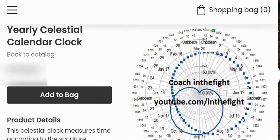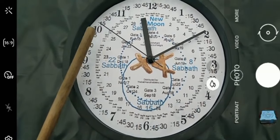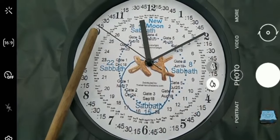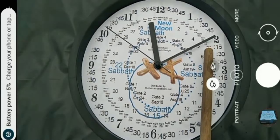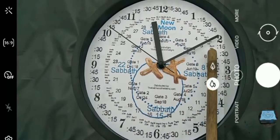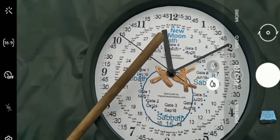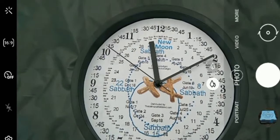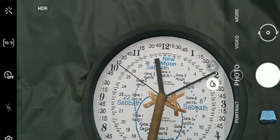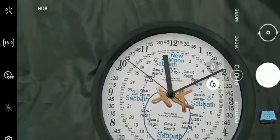We appreciate you guys supporting that tea company because in doing so you actually support this channel. So what time is it telling us? You have the hour hand, which is telling us that it's almost 10:15 — that's the sun hand, that hand represents the sun. Then you have the moon hand, which tells us that we're on the fifth day of the lunar month. We have a Sabbath day coming up on the eighth day, as we do with every moon. And the star hand is telling us that we are in the third gate, approaching the fourth gate, which tells us we're approaching the equinox, so we're in the twelfth month — the fifth day, at about 10:15.